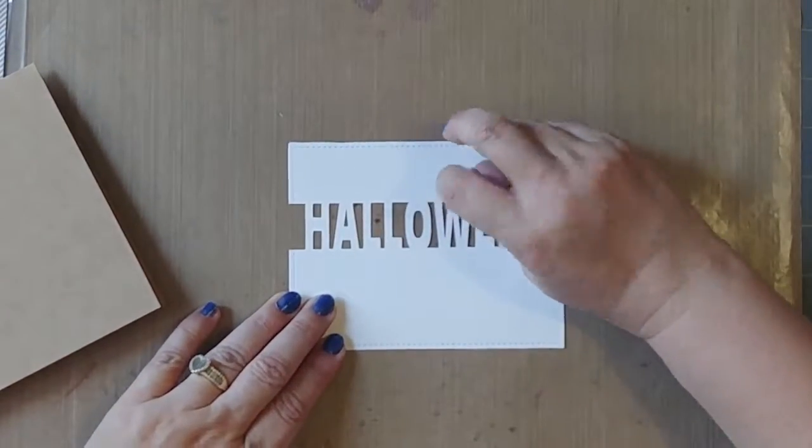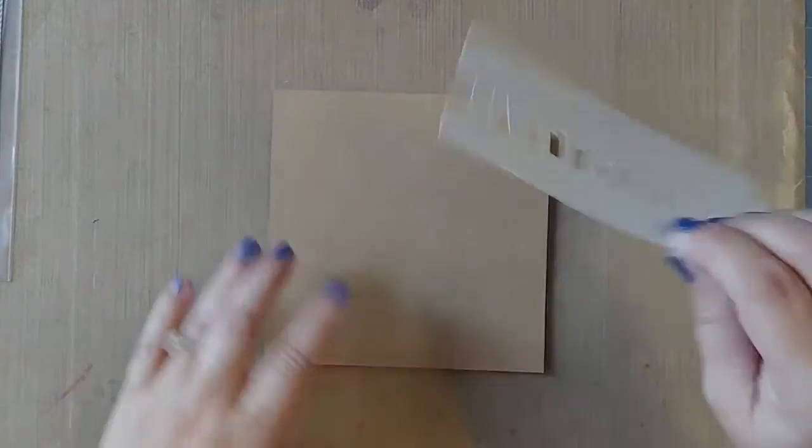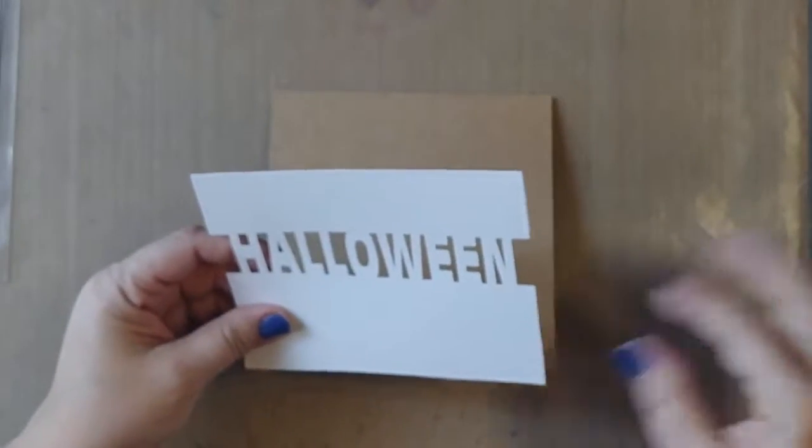There's a little tear there, but maybe we'll hide it with something. This is just heavy cardstock from Michaels — it's a 110 pound cardstock.